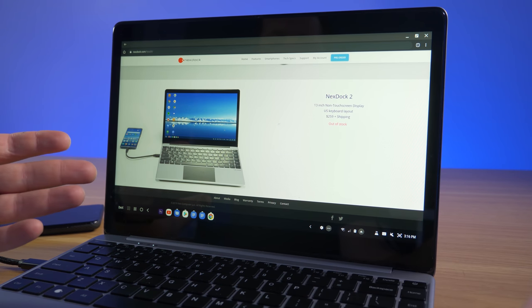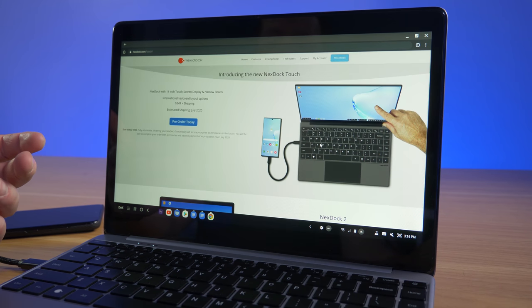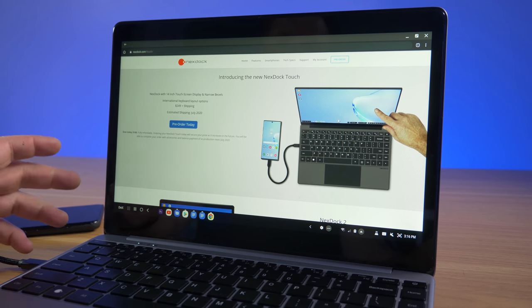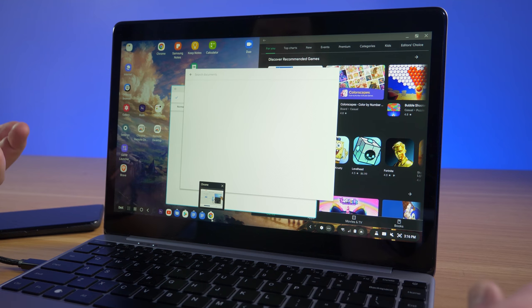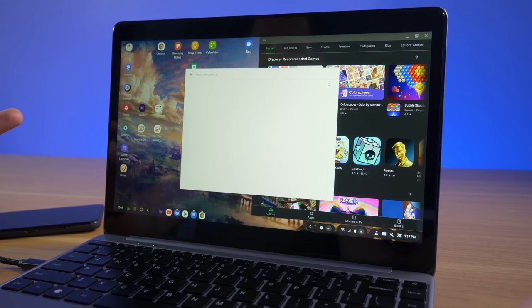On the website, the NextDock 2 is currently out of stock at $249. There will be a new version you can preorder for $249 that includes a touchscreen. Since DeX is based off your smartphone, I often want to reach up and touch the screen. The NextDock 2 doesn't support touch, so I'm really excited for the touchscreen model.